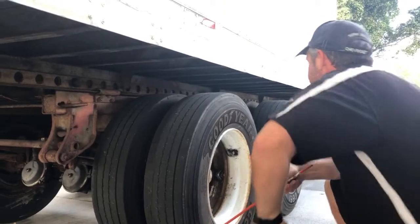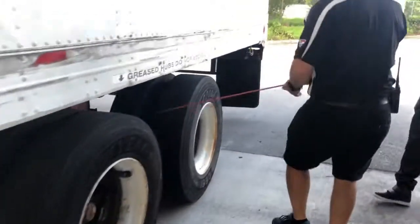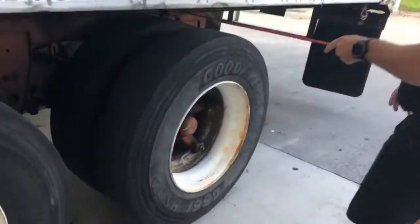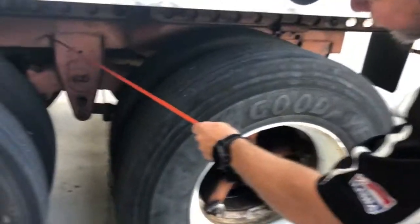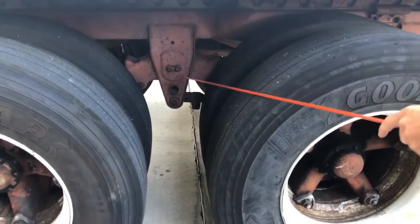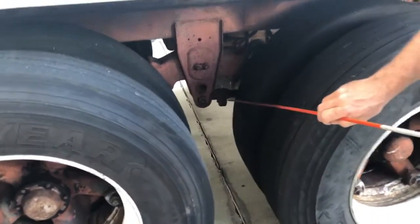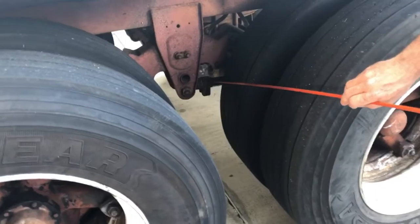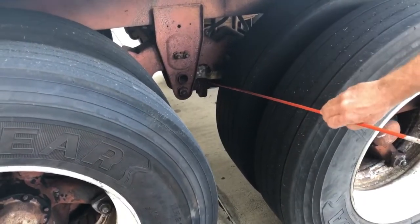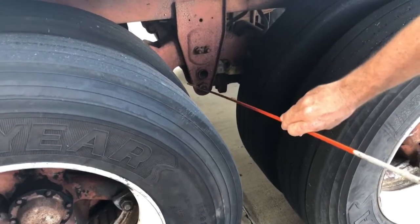I'm going to do the rear axle on this one. I've got a front hanger and a rear hanger — make sure these hangers are securely mounted, all the welds are good, no cracked welds anywhere, no cracks in the actual hanger, and the hanger hasn't been hit or bent from road debris. These do have torque arms just like the drive axles — they're not bent or cracked, bolts are attached to the hanger and the axle, and there are no bushings squeezing out.